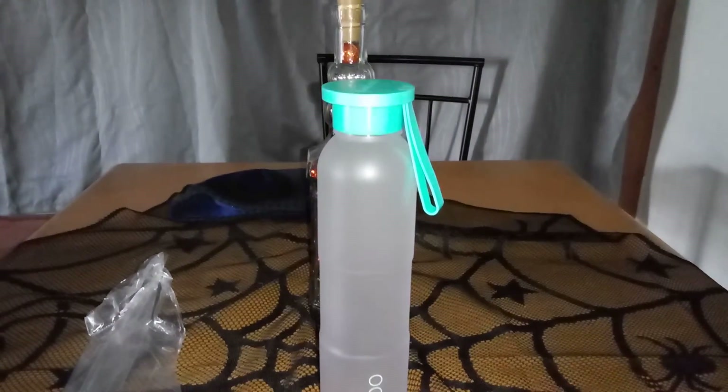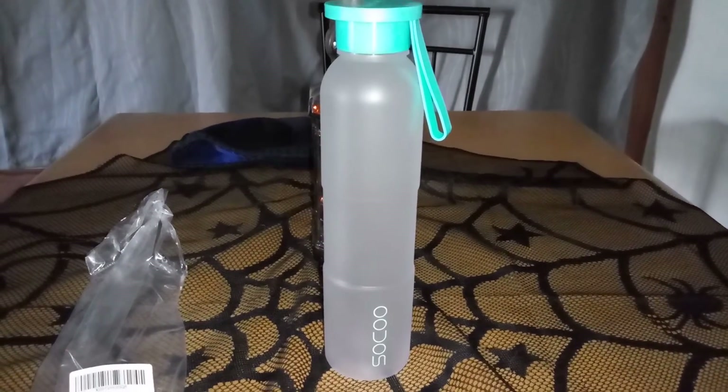If you're looking for a really nice water bottle to take with you to the gym or something, the link is in the description. I hope you go and check it out, and thanks so much for watching.